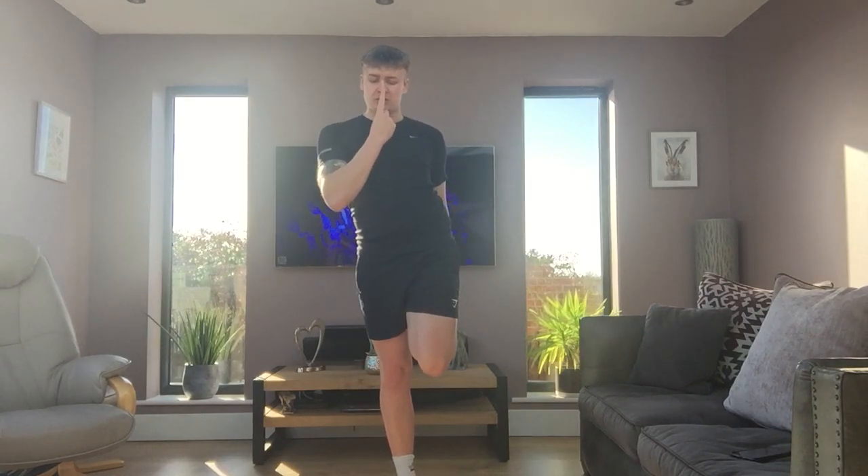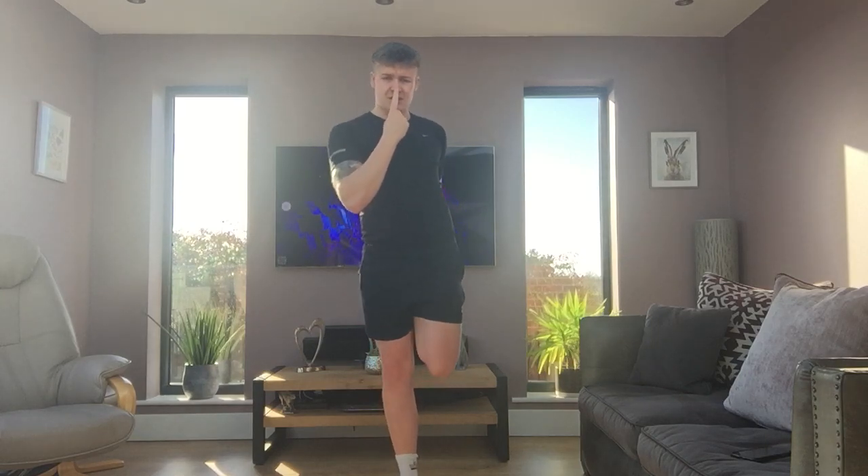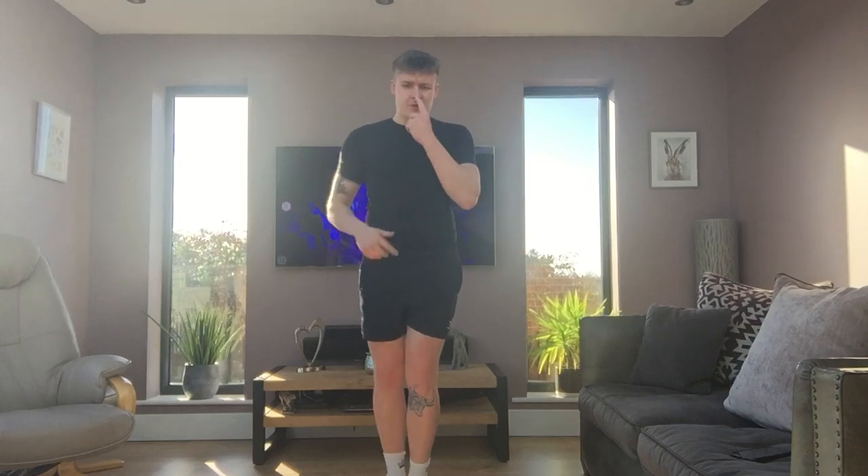Grabbing one foot, finger on the nose, looking at a spot on the floor and holding this balance here. Bring your foot down. Now the other foot. Really nice tight tummy for this one. Keeping a good balance.